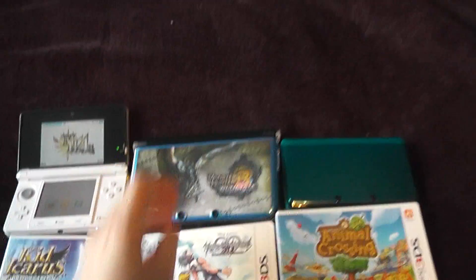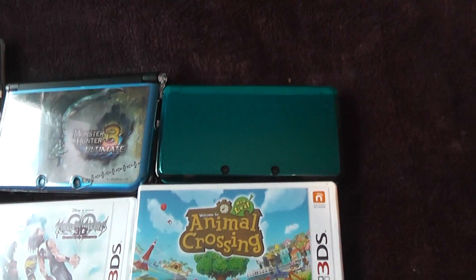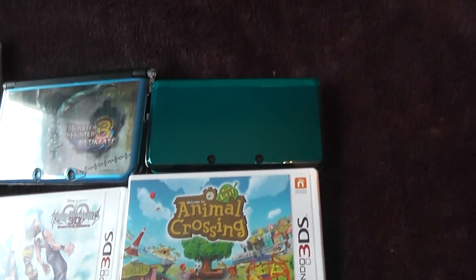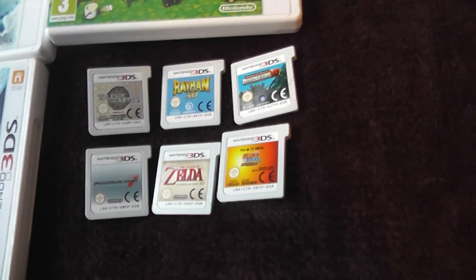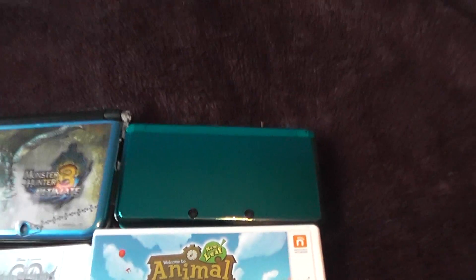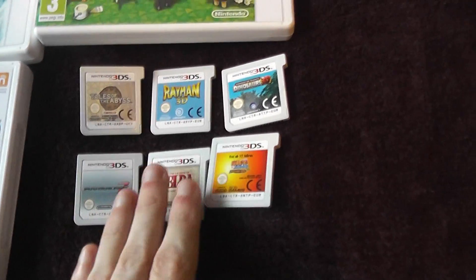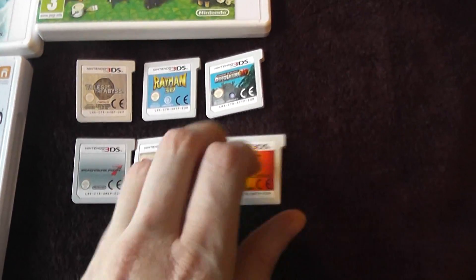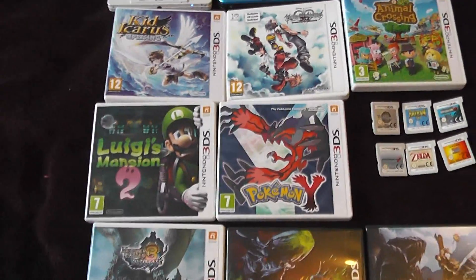Next we've got a turquoise regular-sized console, which was actually my first console. I sold it to my brother, but technically it's still kind of mine because he lets me use it whenever I want. Along with these cartridge games — I couldn't find the boxes for these — so here we've got Tales of the Abyss, Rayman 3D, Dinosaurs 3D, Mario Kart 7, Zelda, and Naruto. Really, really good games.